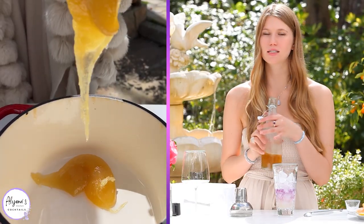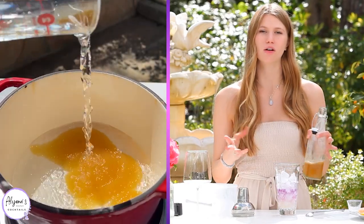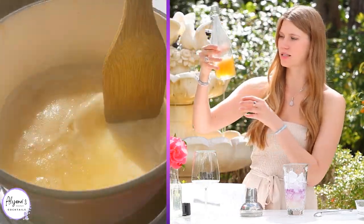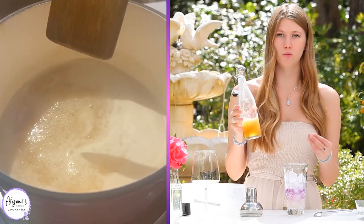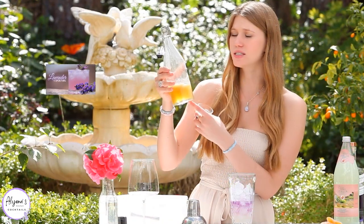I'm just obsessed with the color of this gin and the flavor that butterfly pea flower adds — such beautiful floral notes. Next, to add some sweetness to our drink, I'm using a honey simple syrup. To make this, I just took half a cup of honey with half a cup of water and let this simmer down until everything mixed together and the honey dissolved into the water. Then I let this cool to room temperature.